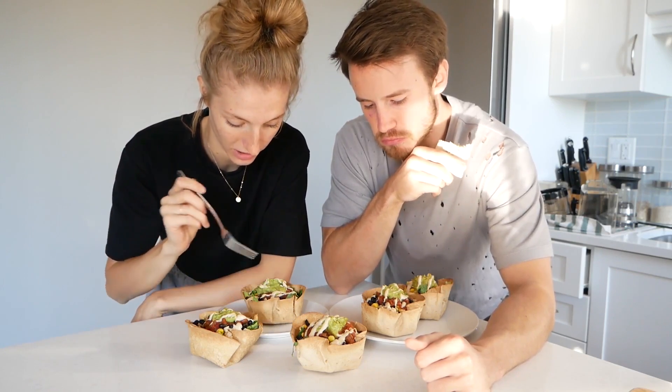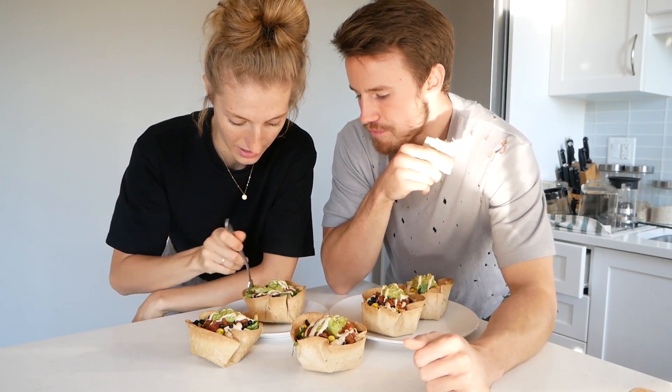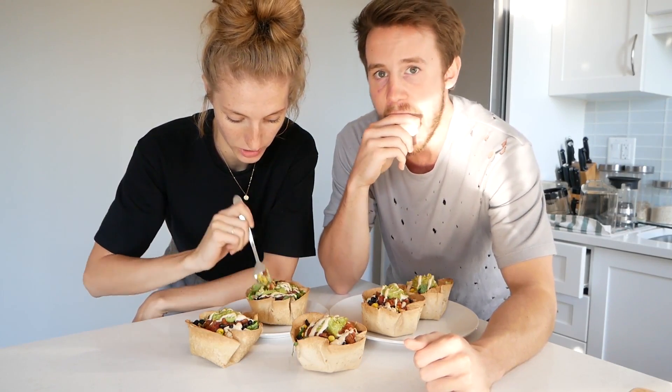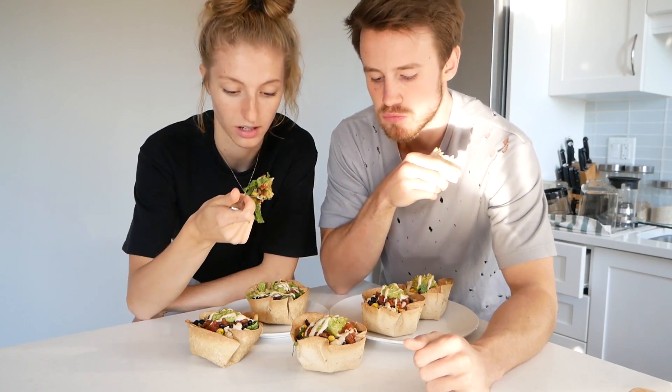You can put whatever the heck you want in these, and if you guys want the recipe I will link that in the description. I topped it off with a garlic tahini sauce and some guacamole.